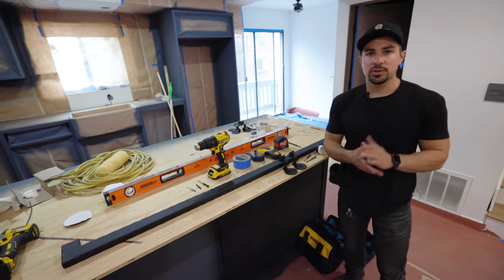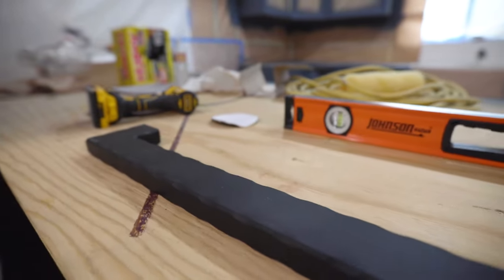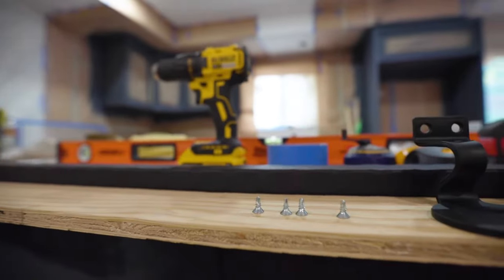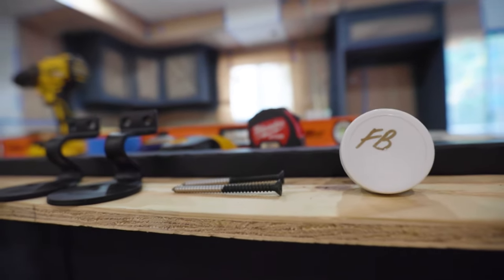I'm going to show you what exactly your order will come with. So here we have the handrail itself, the brackets, the self-tapping screws, wood screws or wood bolts, and the touch-up paint.